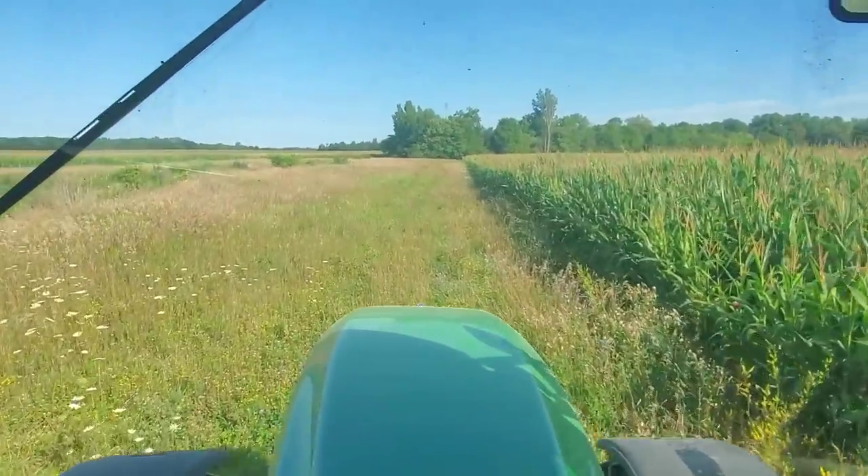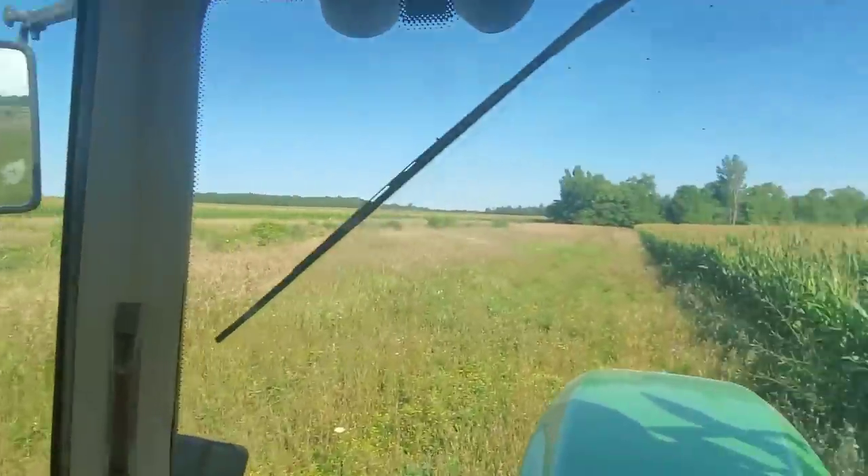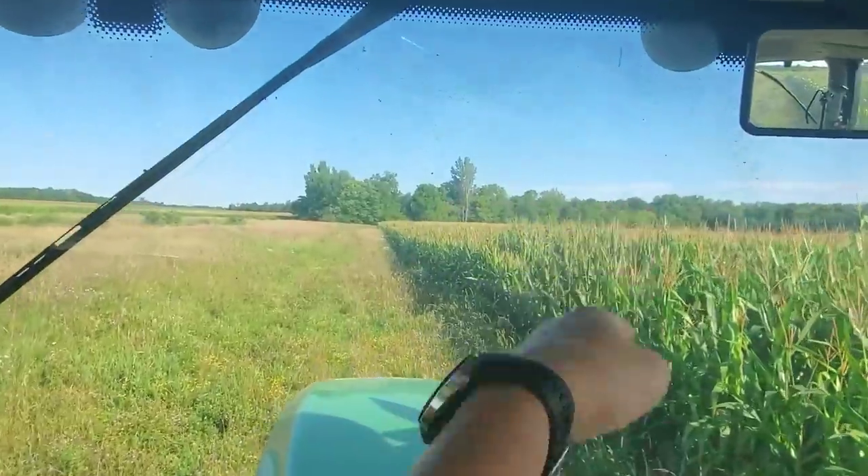We're going to go back and jump in the mower and go mow some filter strips here this morning. We've got six filter strips to do, all in the same spot. It's going to take a while. We can mow all of this filter strip and the one on the other side of the ditch here. This one kind of curves and goes all the way back to the woods.